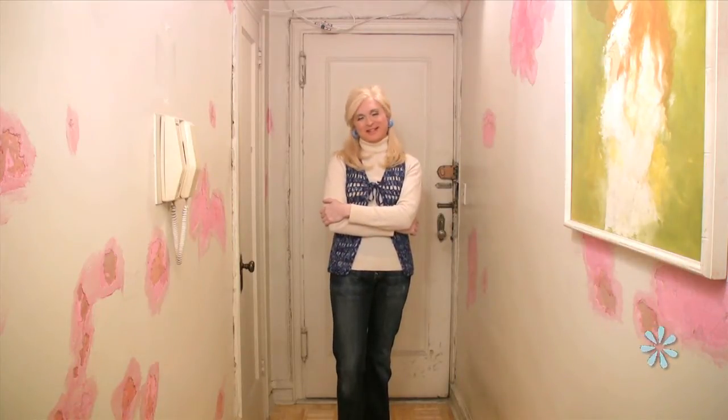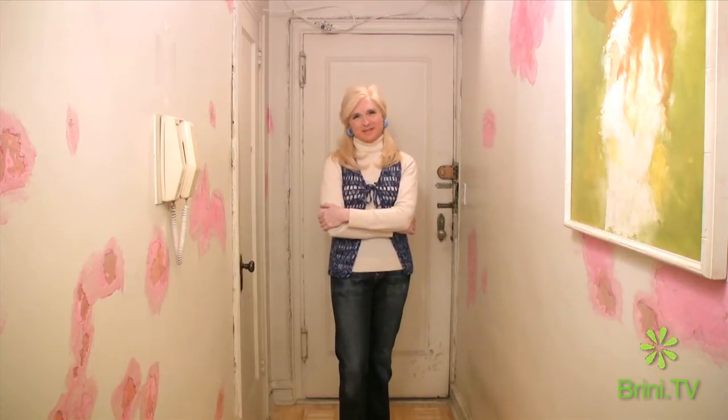Hi people! Welcome to another Maxwell Moment. We're going to take you back into my renovation saga today and I'm going to show you what really the next step is.